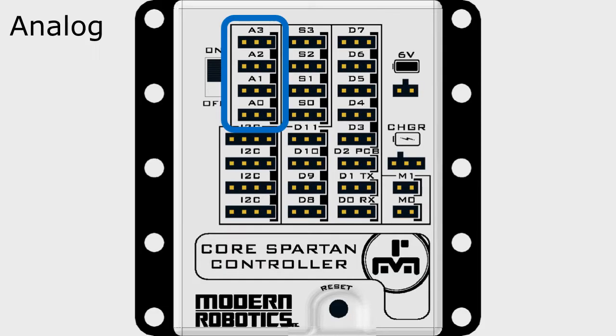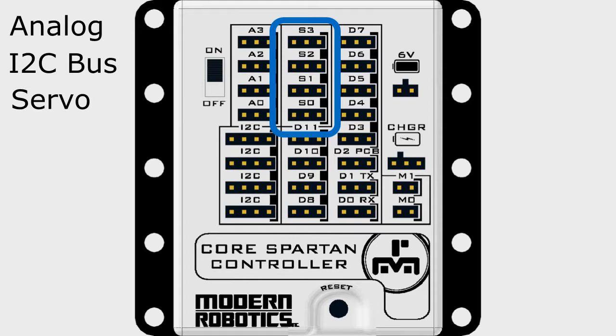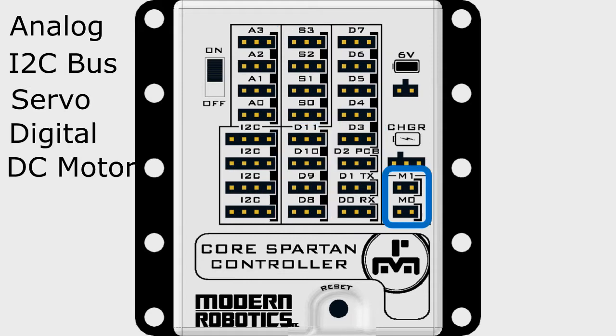The Spartan controller has 4 analog ports, 4 I2C ports, 4 servo ports, 12 digital ports, and 2 DC motor ports, along with 2 onboard programmable LEDs.